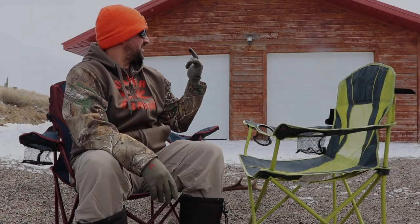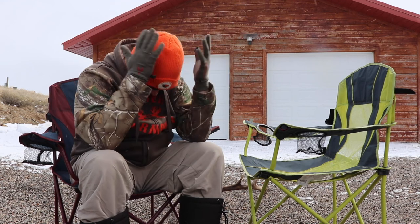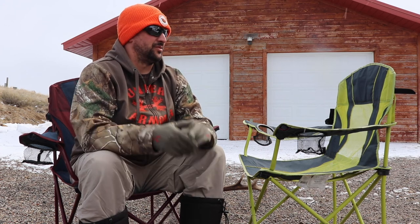So here we are, March 25th. See this? It's snowing around me. I'm so over this. This morning we actually had about an inch — you could see some fresh snow behind me right there. That's what we had this morning. So done with this. Where is spring? Where is summer?